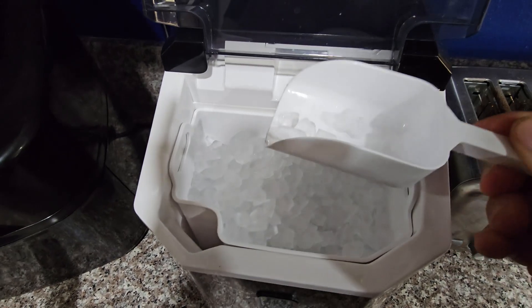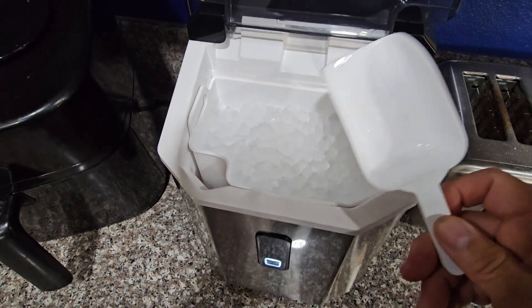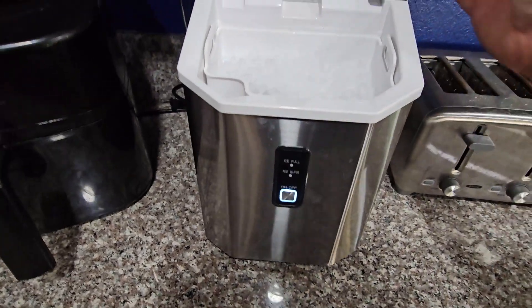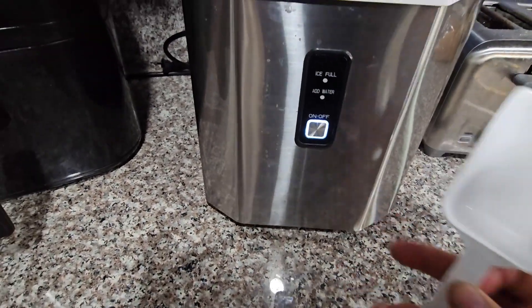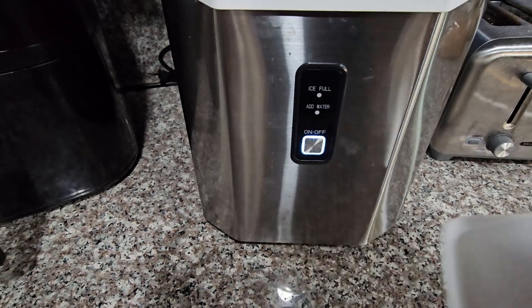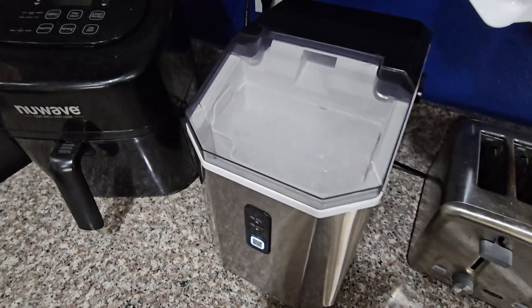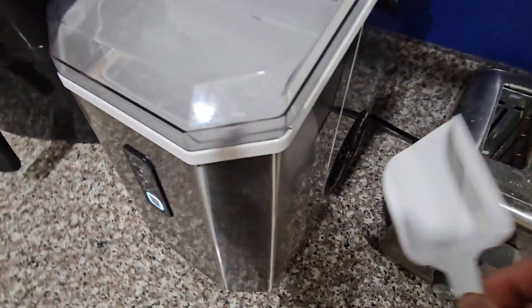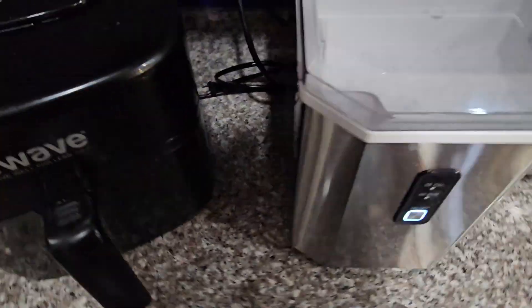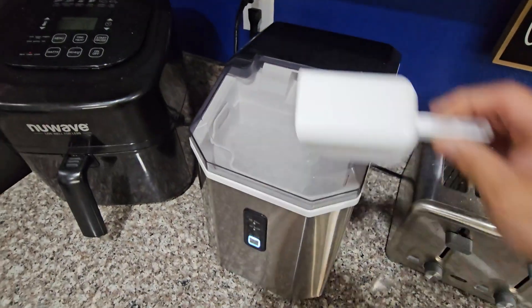You can even make a slushy out of them if you have a smaller blender. It takes about five or six minutes — push the button, it has on/off, and two indicator lights: 'add water' and 'ice full.' The water reservoir is in the back, and it has ventilation on the side to bring air in and out. Plug it in and you're ready to go.